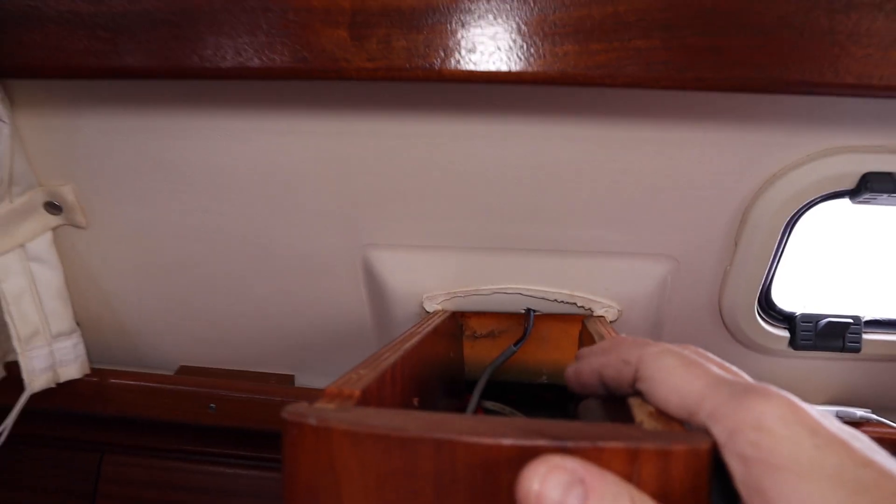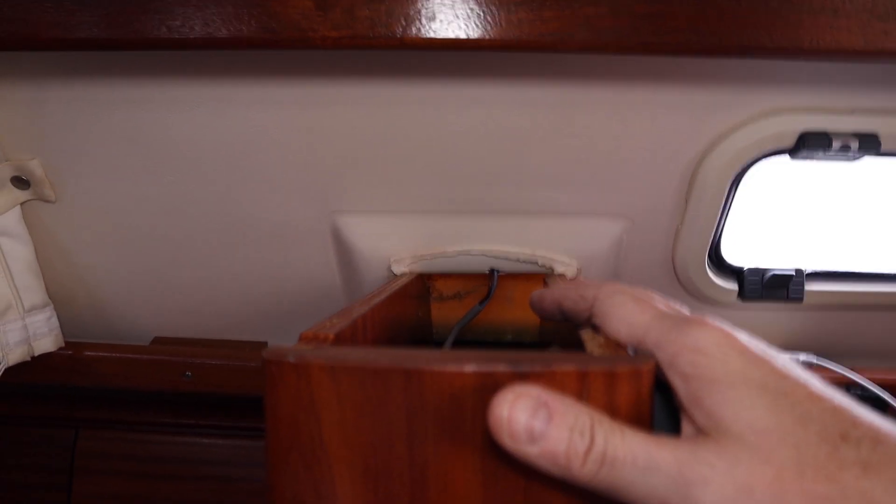We'll route a cable out to the stern of the boat and rig up a one-inch stainless steel tube mast - which may not be permanent but hopefully will only be temporary. I've got some grommets and bits and pieces to make it look pretty. Digital Yacht, who make this product, say as long as you've got fibreglass between the transponder and the sky, it'll be fine.